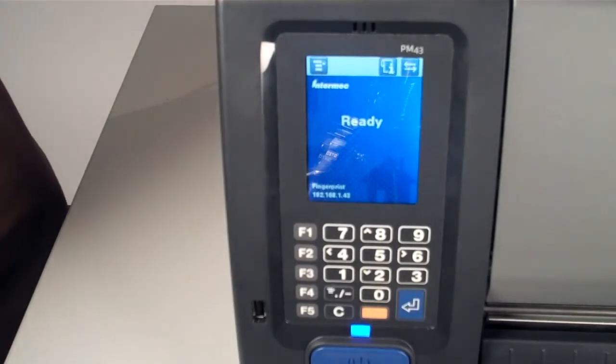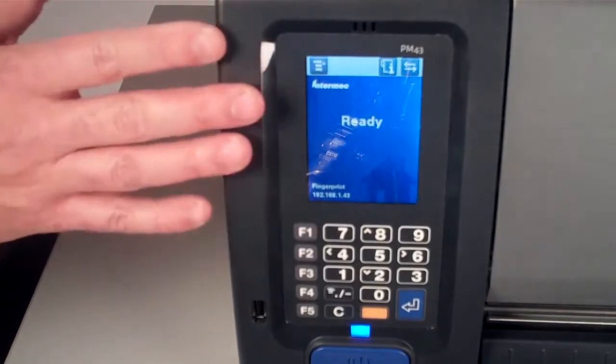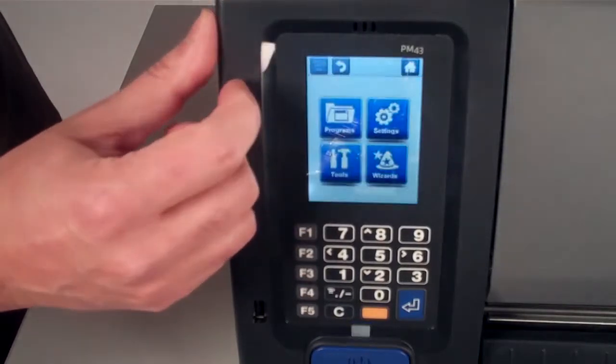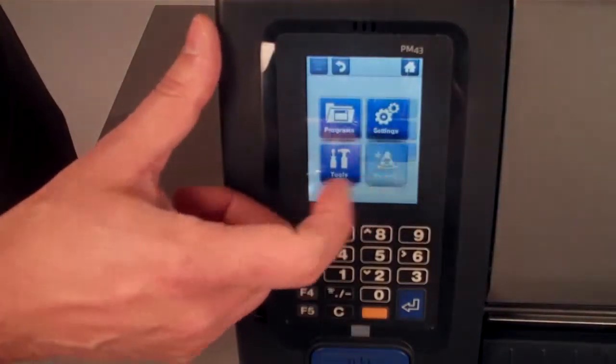The Intermec Touch Multilingual User Interface has the ability to show you instructions. The PM43 is the only printer that has instructions for how to load media or how to load a ribbon installed on the printer.